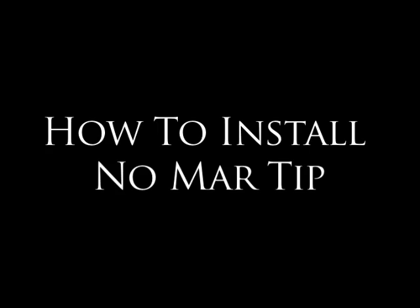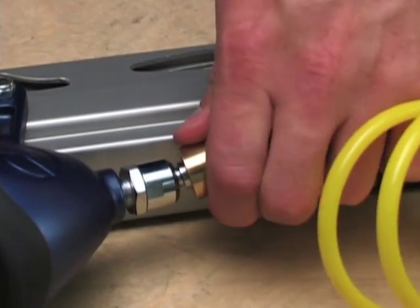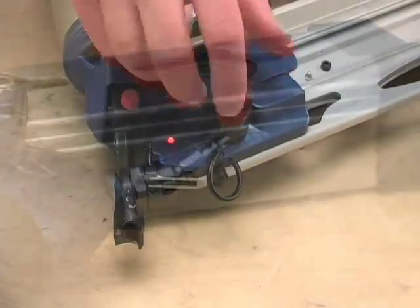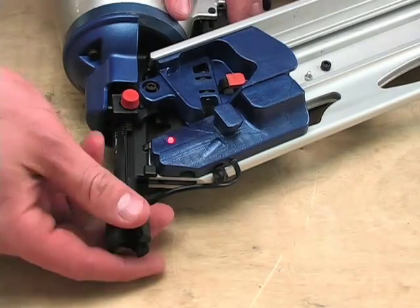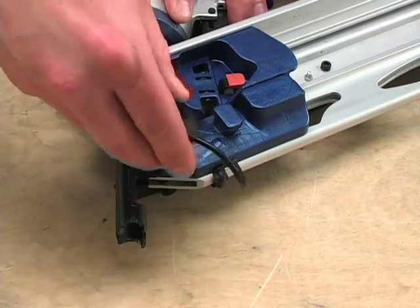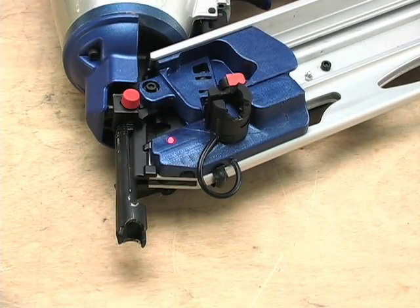How to install the no-mar tip. Disconnect air from the nailer. Place the no-mar tip over the end of the work contact element. To remove the no-mar tip, disconnect air and remove. Store the no-mar tip on the housing.